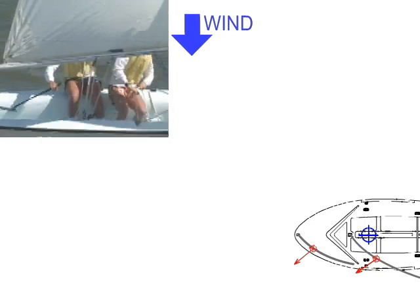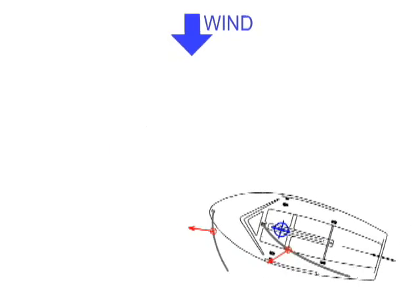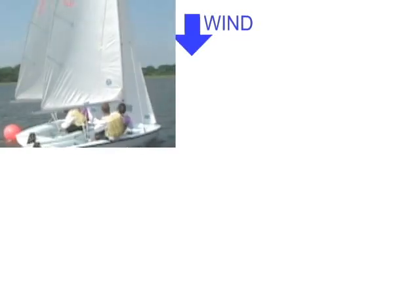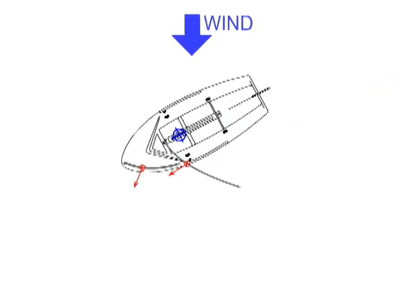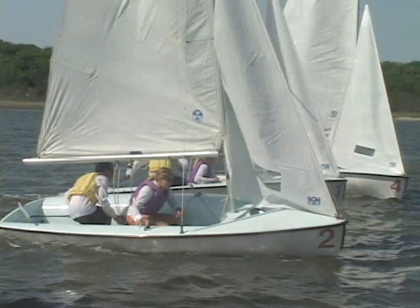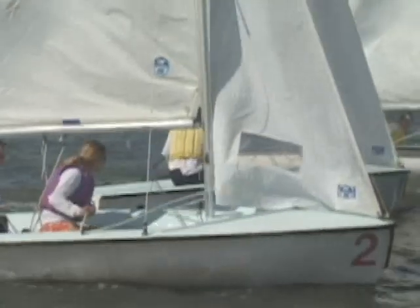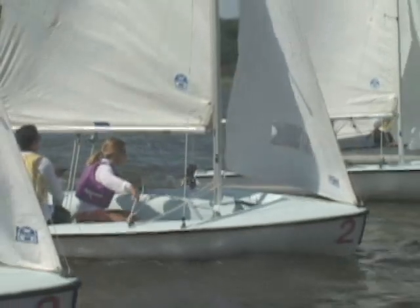If you were to trim the main but leave the jib eased, the lateral force of the main exerted aft of the centerboard would increase the helm in the boat — the boat's desire to turn to windward. Likewise, easing the main with a well-trimmed jib would cause the boat to turn to leeward, creating leeward helm. If the boat is pointed straight into the wind with no motion through the water, backwinging the jib can push the bow to the opposite side and turn the boat to leeward so the team can get back onto a sailable course.